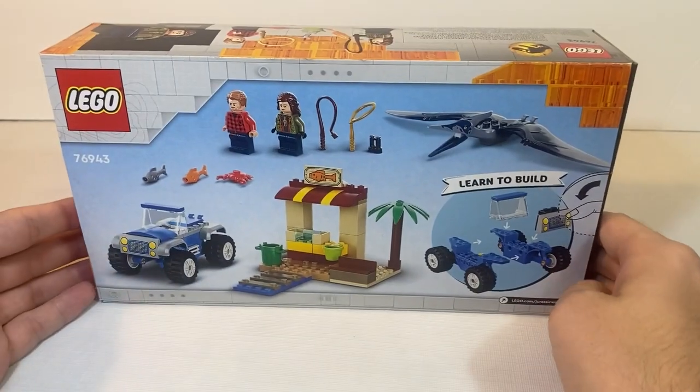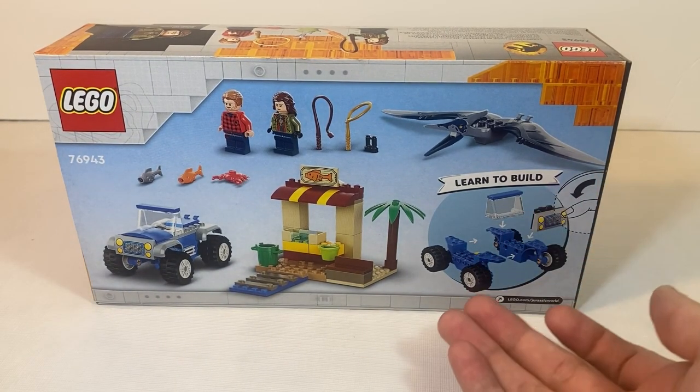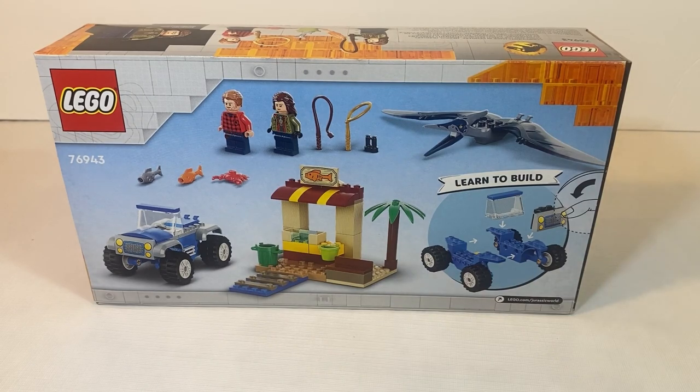As far as the back, we do get extra pictures of everything included in the set, the Lego logo again, as well as the Learn to Build section since this is a 4 Plus set. But that is it for the packaging.